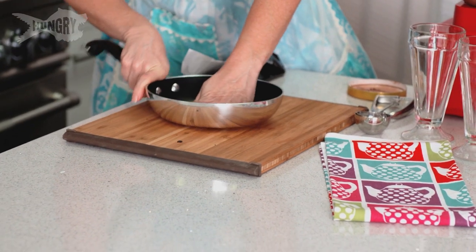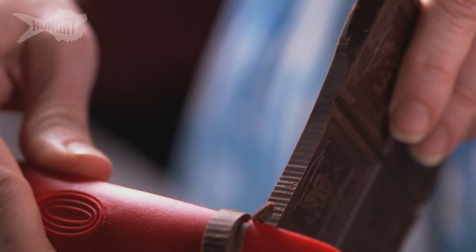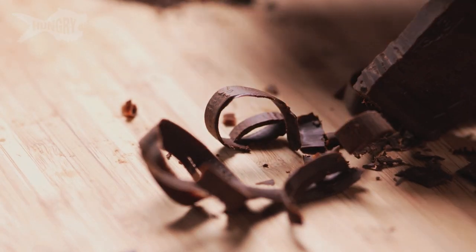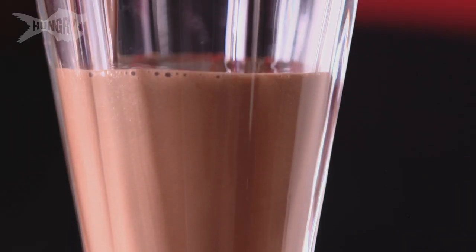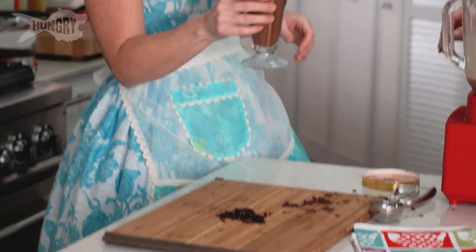We're just going to garnish it with these lovely crushed coffee beans and we're going to shave some delicious dark chocolate. You do good work, Crystal Cook. Thank you. Cheers! Congratulations — thank you — on all the booze.